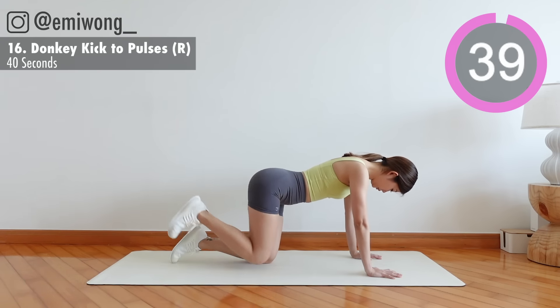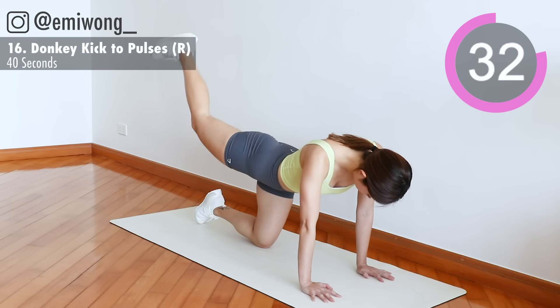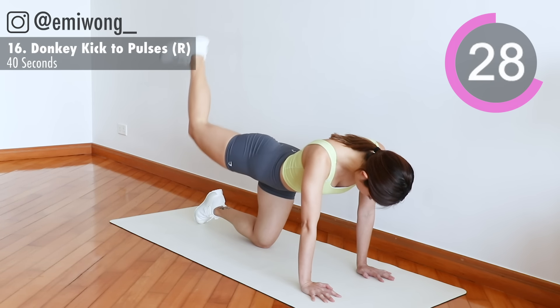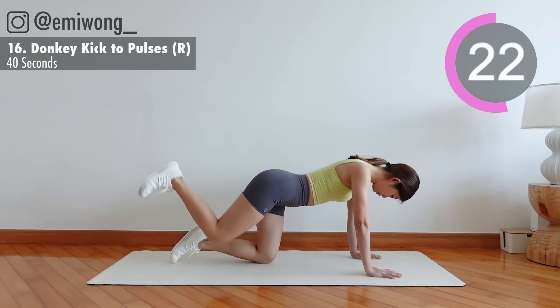We are so close to the end. Aim for the finish line. Going into pulses in 3, 2, 1.